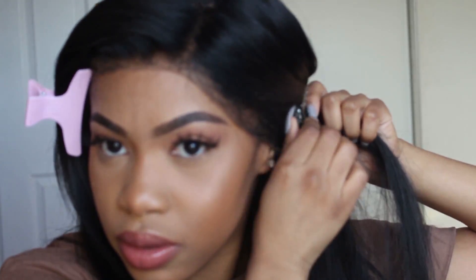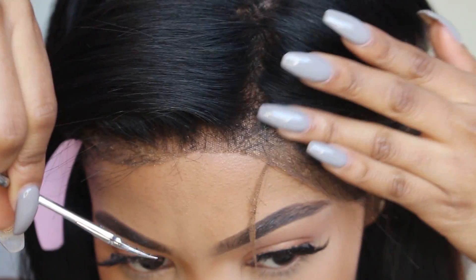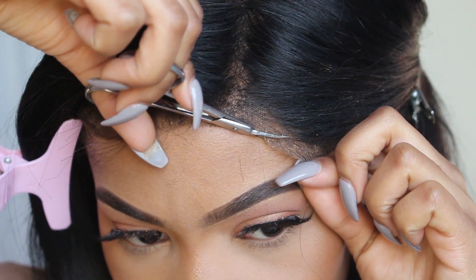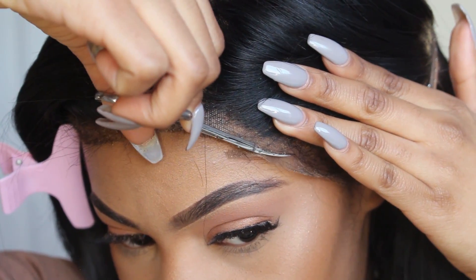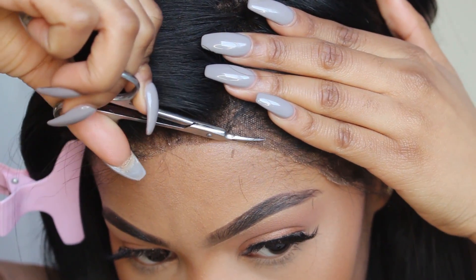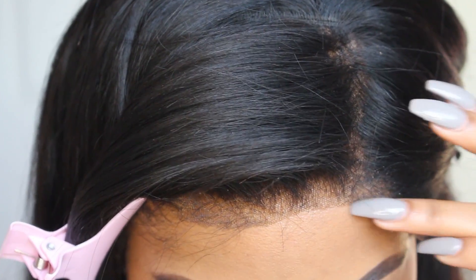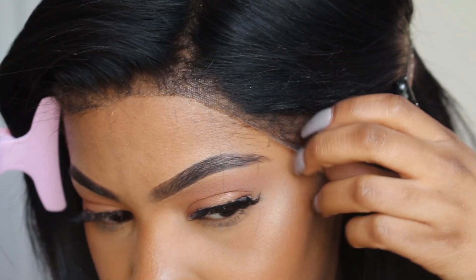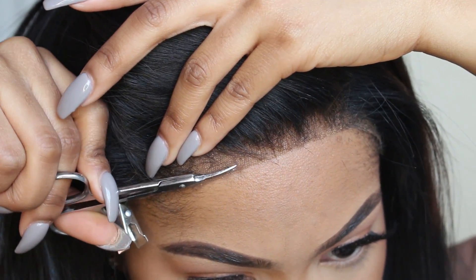Now we're going to move on to laying the lace. I'm going in and cutting off some more of the extra lace. This is my first frontal — I've been wearing it for about a month and I'm still learning. I learned that you don't want any more extra lace other than where it would be laying on your hairline; anything beyond that looks obvious and unnatural. I'm going along my hairline and edges — just be very careful not to cut any of your own hair.